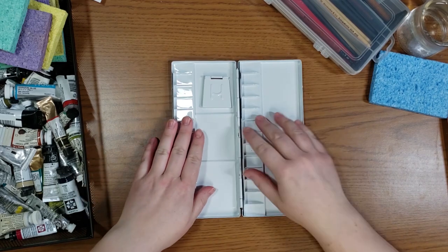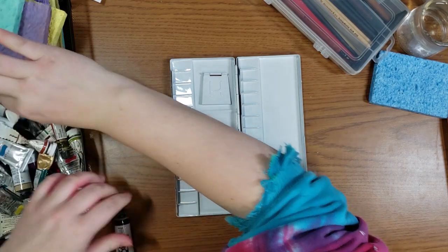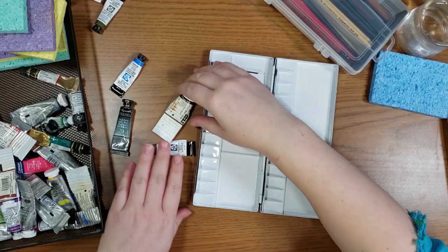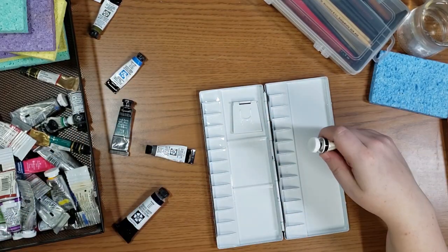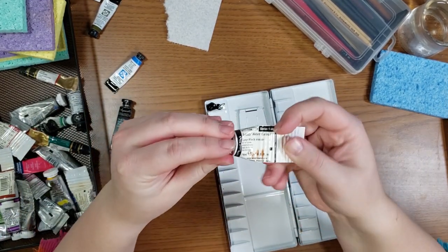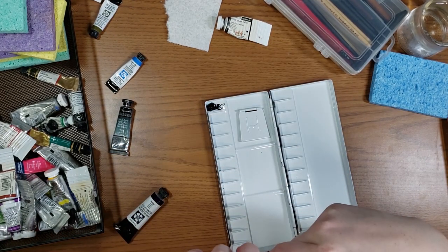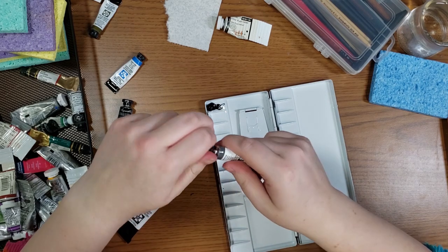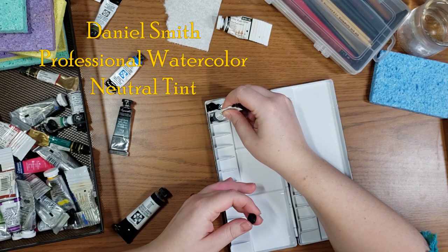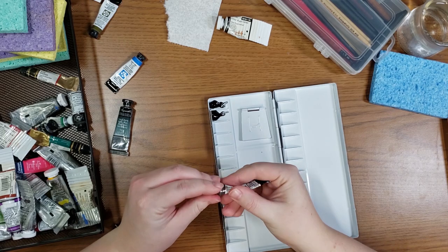I've decided that the first couple of colors are going to be my lamp black. This is a Winsor Newton lamp black, and I've had this for a very long time, as you can see by the destroyed tube. The next color I'm going to use is a newer color to me, but I absolutely love it — that is Daniel Smith's Neutral Tint. That's going to go right beside my lamp black.